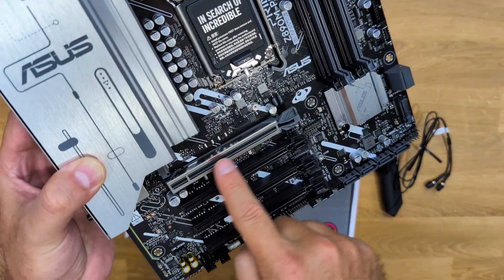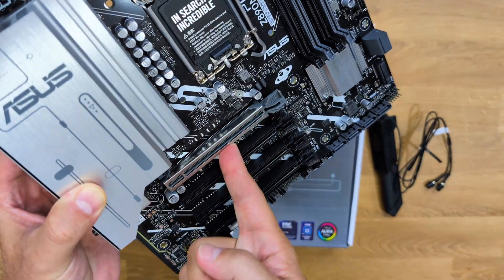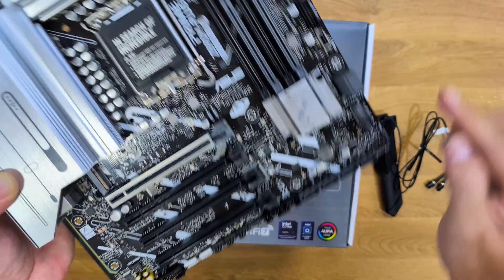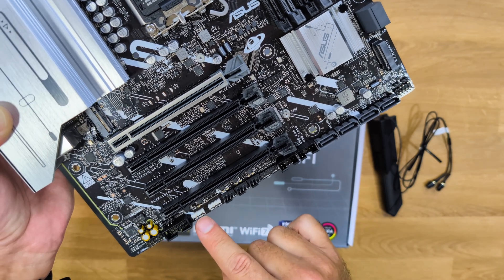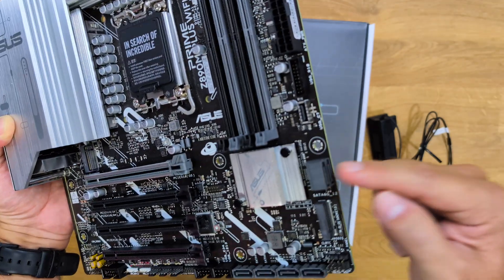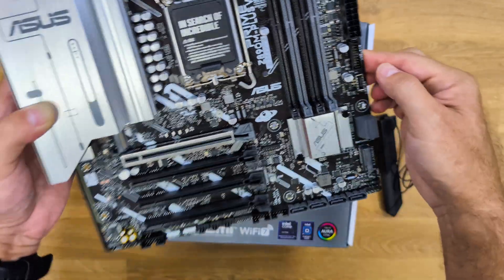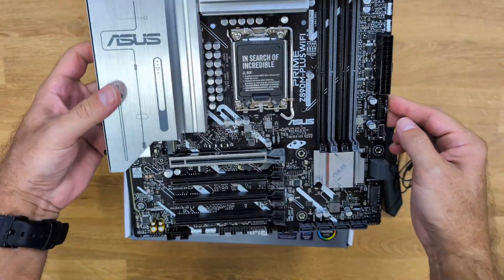It has four PCIe slots — one PCIe 5.0 and three PCIe 4.0. The primary slot has the Safe Slot Guard with a metallic enclosure to protect when using larger graphics cards. For cooling, there are three fan/water cooling connectors at the top and another three at the bottom, for a total of six cooling connections. For RGB, there are four headers. There are also four SATA connections here and two more over there. For storage, there is a PCIe 5.0 M.2 slot, another M.2 PCIe 4.0 slot, and a third PCIe 4.0 M.2 slot at the back.